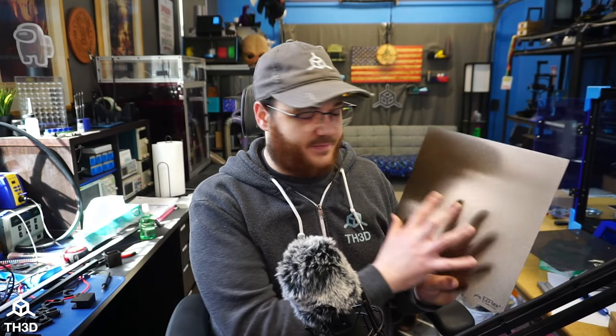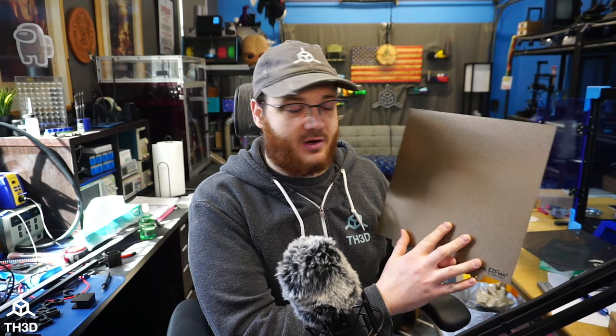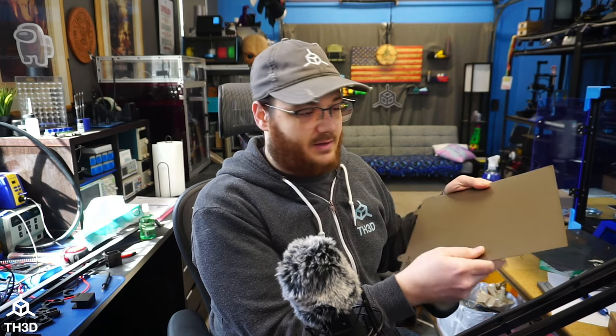Our EasyFlex 2 system is a flex steel sheet that has either a textured surface or a smooth surface. The one I'm holding right now is our textured surface, and this is what we're going to be putting on this printer. With the EasyFlex 2, you print directly on top of this plate, take this off of your printer when you're done printing, and bend it, and the parts will release. This is a really, really nice system to get parts off your bed without having to use scrapers or anything else.